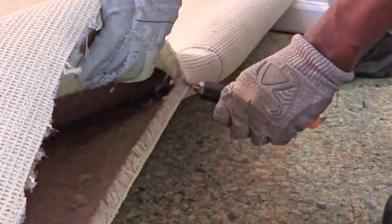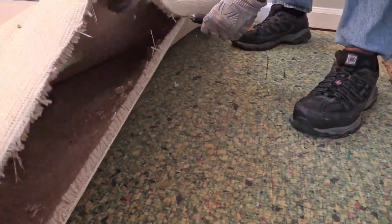When you cut the underside, you're cutting the strongest part of the carpet and making it easier to handle.